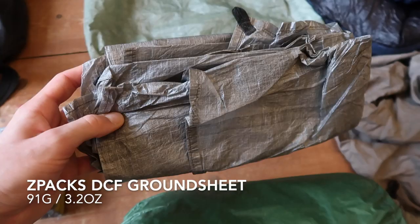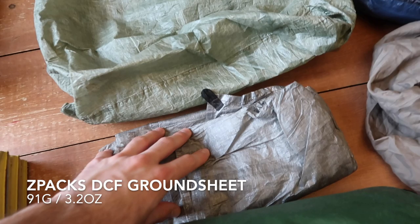DCF ground sheet. This is made by Z-Packs and sized to the size of my tent. It shows no signs of wear and has held up really, really well. That'll be coming again.